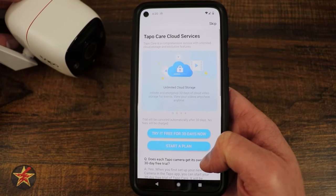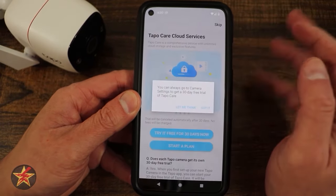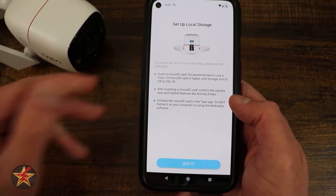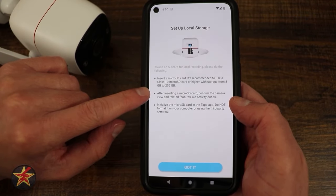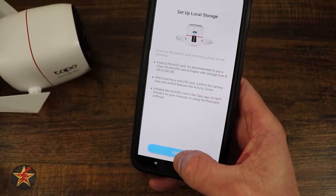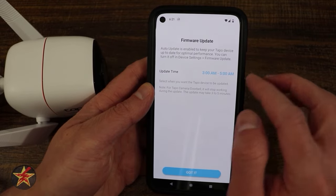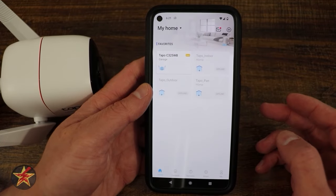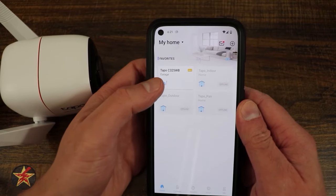There's an option to start the free Tapo Care service — a 30-day free trial. I'll skip for now. It also prompts you to add a micro SD card for local storage, up to 256 GB, by removing the little door. There's also an auto-update prompt for firmware — it'll update between 3 AM and 5 AM off-cycle, which is convenient.